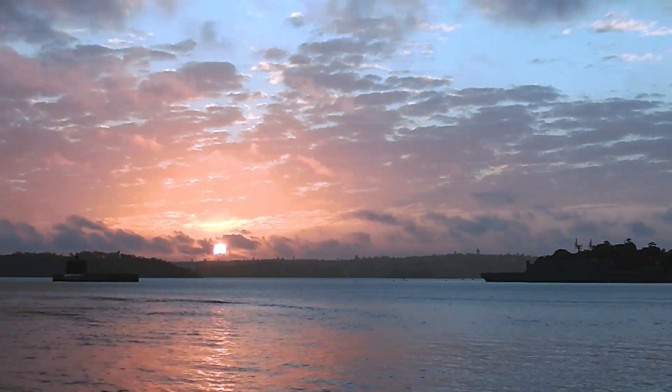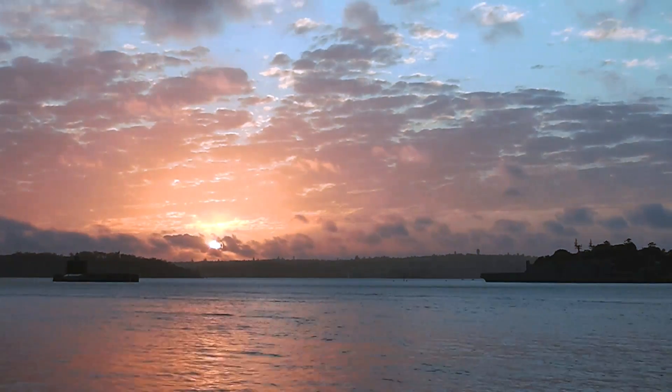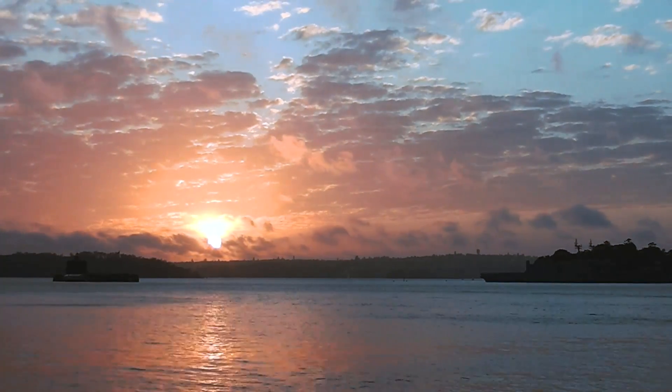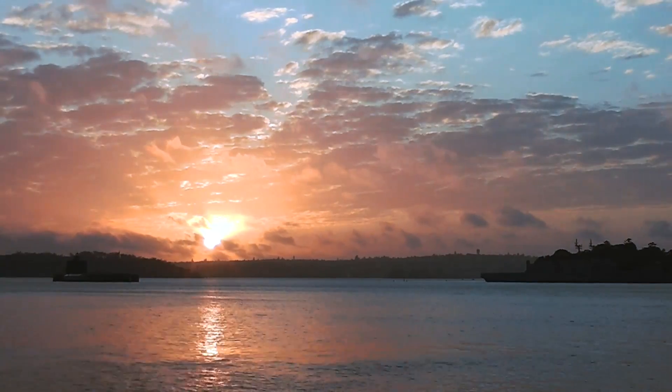Pixel peepers will notice some macro-blocking in large areas of solid color thanks to the slightly aggressive video compression. But I honestly don't think those things will be a practical issue of any real concern for the people who buy this camera for the kinds of things this camera is made for. So there you go — that's the Panasonic HC-V100, a very practical and budget-friendly utilitarian piece of videography equipment.